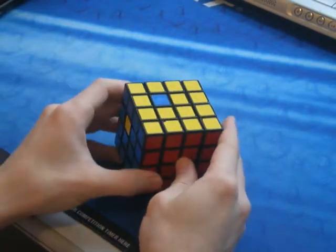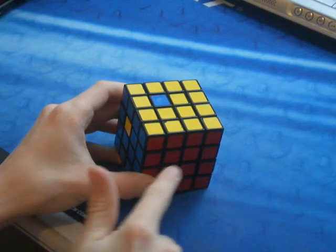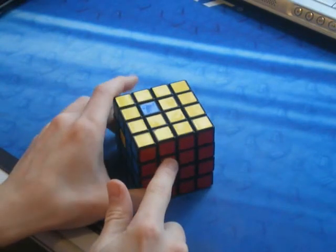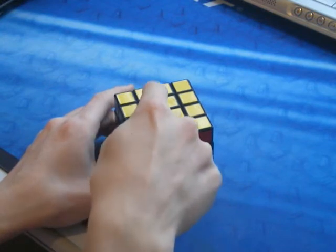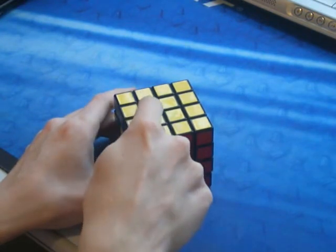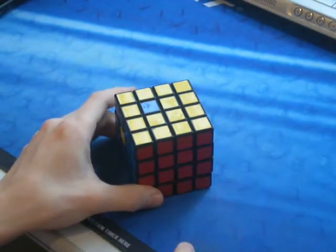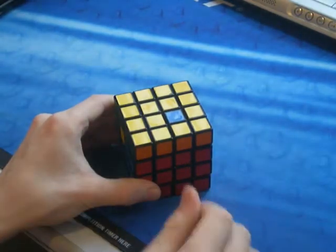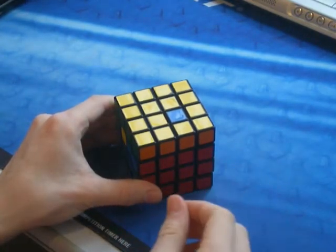So what I would do is think about where this one's going to go across to here on this face — and it would be there. Then you just want to pull the piece down from here to there. At the moment that's the one piece that we really don't want to pull down. So I just use a U2 for setup, because then it's easy to remember how to undo it.